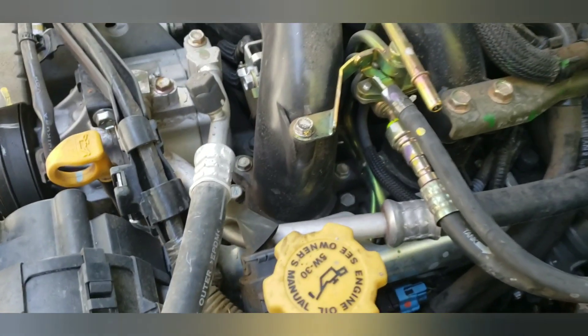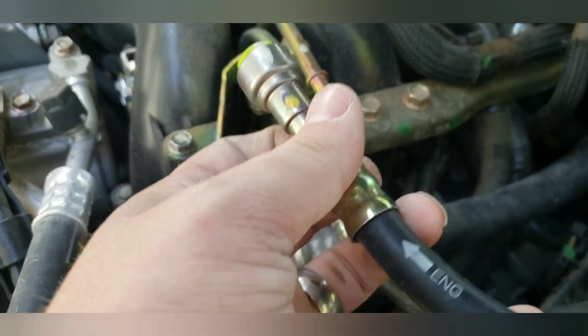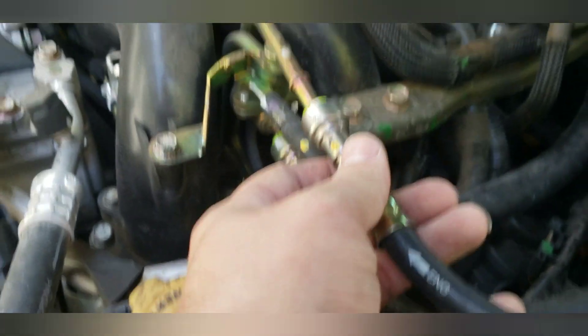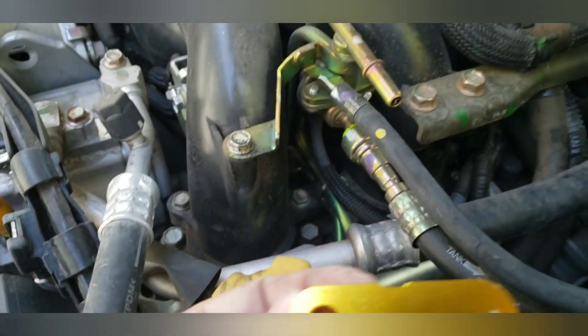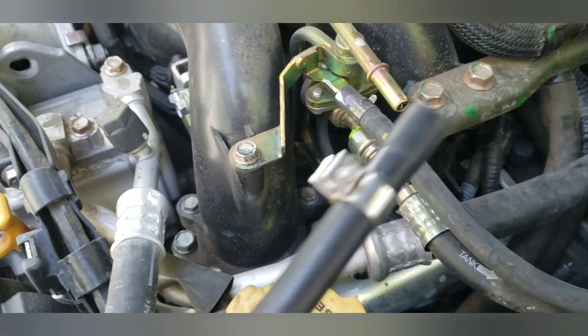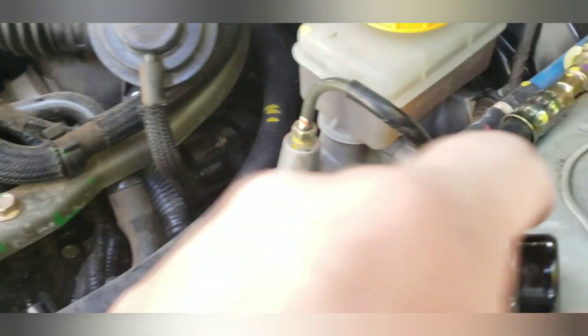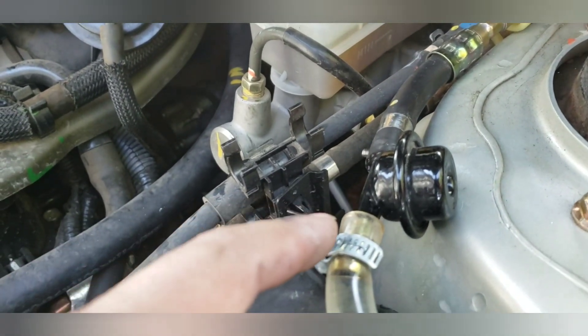I'm going to show you what I'm doing to get the 87 octane out so that I can put in fresh 91. First things first, I disconnected the engine feed from the fuel rail using a 3/8 fuel line quick disconnect remover, and then I disconnected the back end from this check valve and connected it into a feed line.